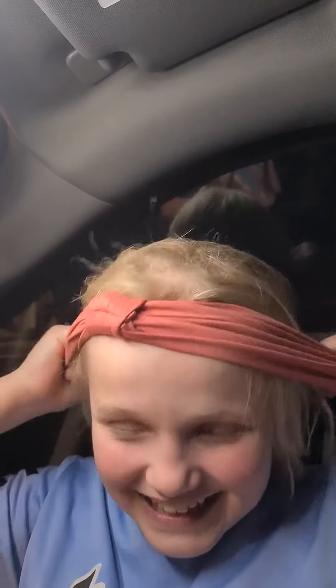Because it has this knot, I can wear it to more fancy things. I just put it on like this and pull a little bit of hair through it, and it looks super cute when you do it.